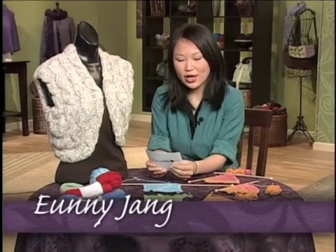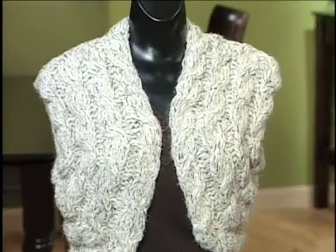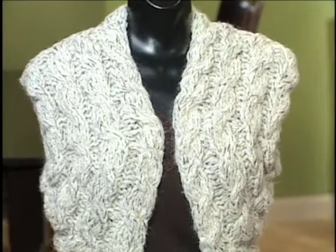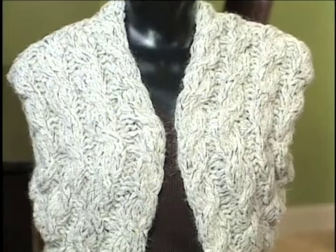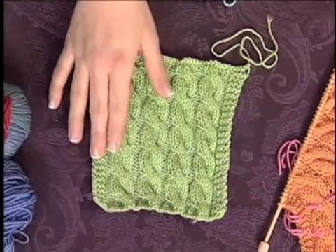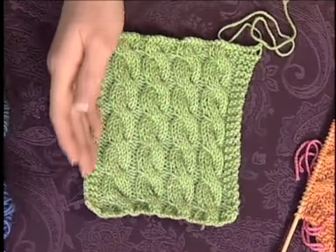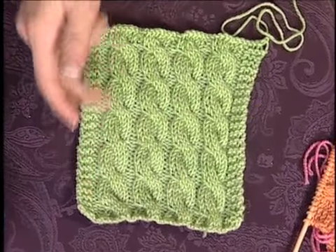Today's You Asked It features a question from Becky in Texas, who asks: can you curve a cable? This is a really good question, and it actually has two answers, depending on the circumstances and what you want to do with your fabric. Becky's absolutely right that cables generally have all the interest within themselves, and they pretty much follow the direction of the knitting from bottom to top.